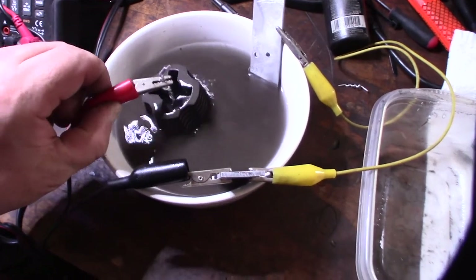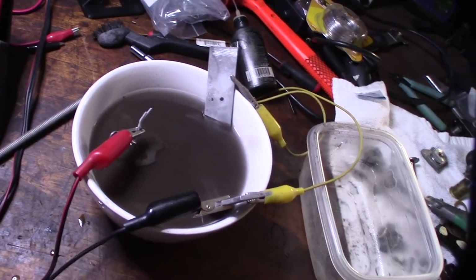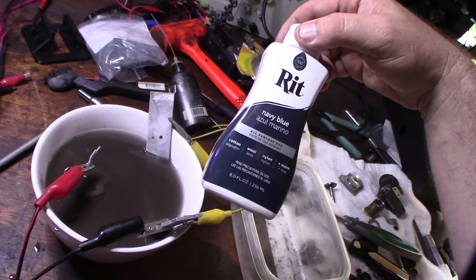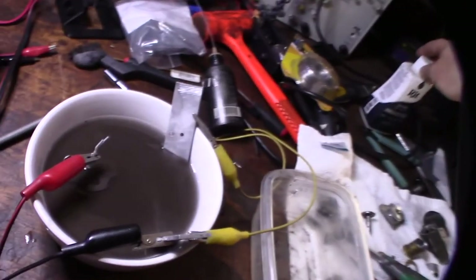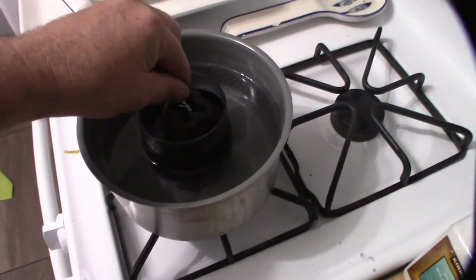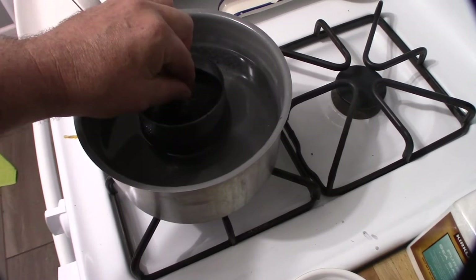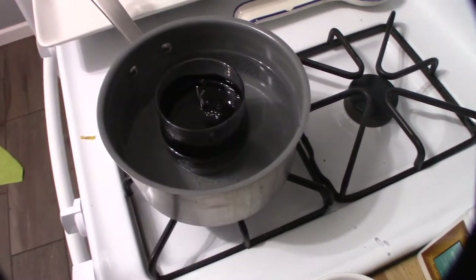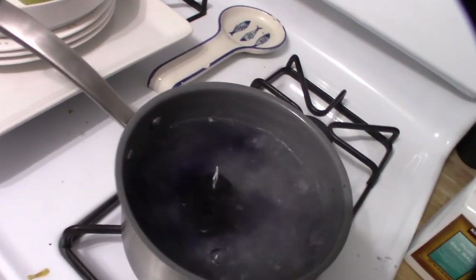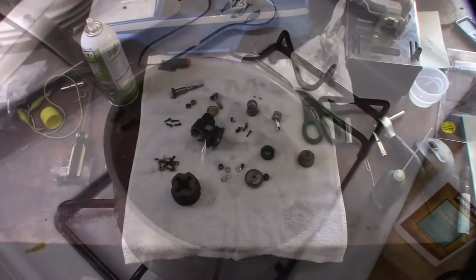There's actually a dark film on there — look at the water. I get different reactions with different metals. Since it's so dark, I think I'm just going to throw in some dye. I'm going to use some really concentrated navy blue and try to make it as dark as possible — like dark blue-black if possible.